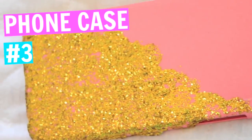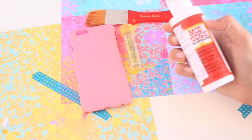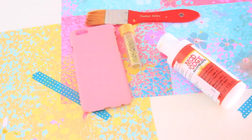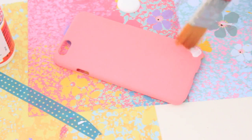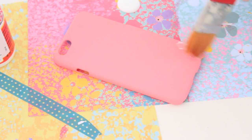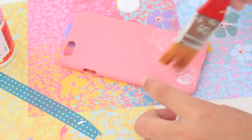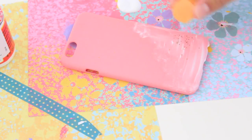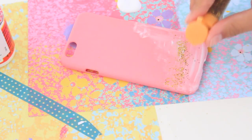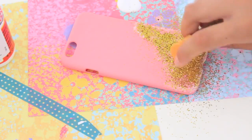This phone case is super fun and super glittery for those girly girls out there. All you'll need is a colored phone case, some glitter, a paintbrush, and some Mod Podge. Start by putting Mod Podge with your paintbrush onto your colored phone case — this is going to make the glitter stick because it won't stick without the Mod Podge. Put as much Mod Podge as you want, then pour out your glitter in whatever color you choose. I chose gold.